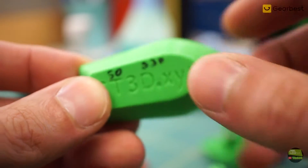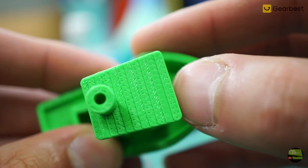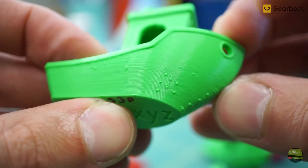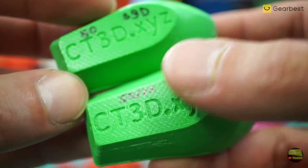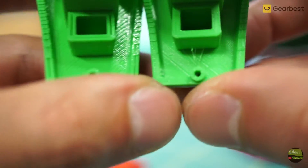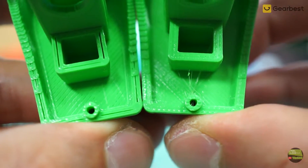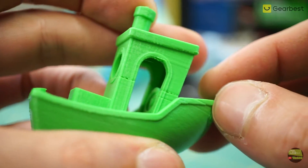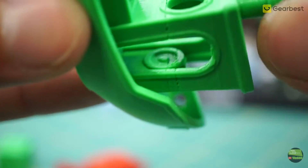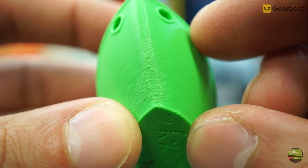The first benchy was sliced in S3D and printed at 50mm per second. It looks good but has gaps between the top layer and large spots at layer changes — I've tried many settings but haven't figured out the S3D problem yet. Comparing benchies printed at the same speed, the ones sliced in Cura look much better. A benchy printed at 0.1mm layer height looks great, but there are some under-extruded areas because I set too long a retraction distance, and there were some cooling issues on the overhang.